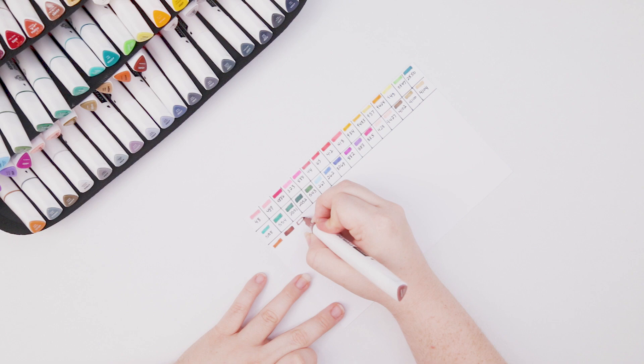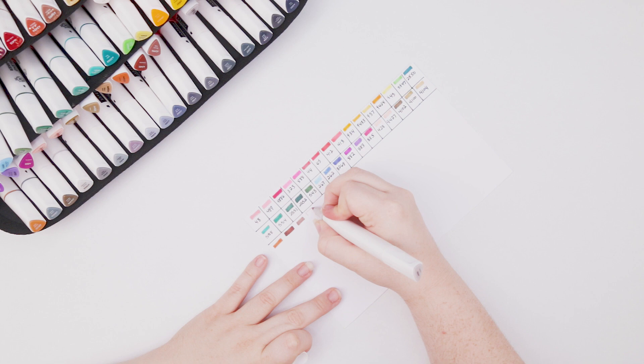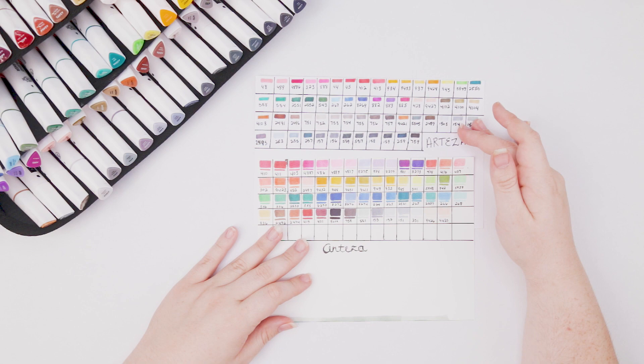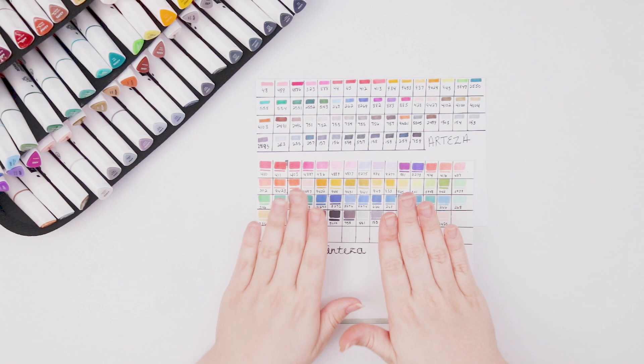That completes the extra 60 colors that come in the 120 set. I went ahead and got out my old swatches because I didn't want to do all 120 on just one card — that would be a waste of time since I already had color swatches for the original colors.